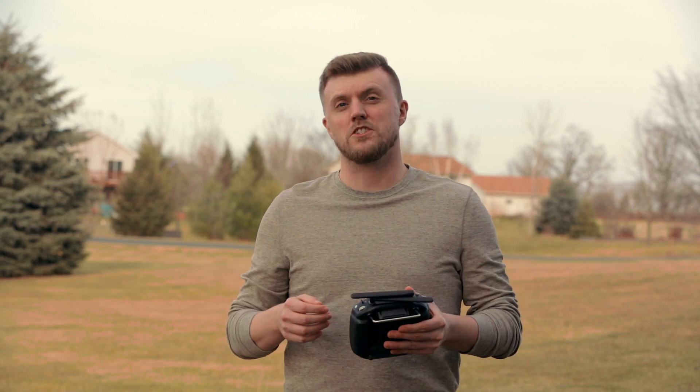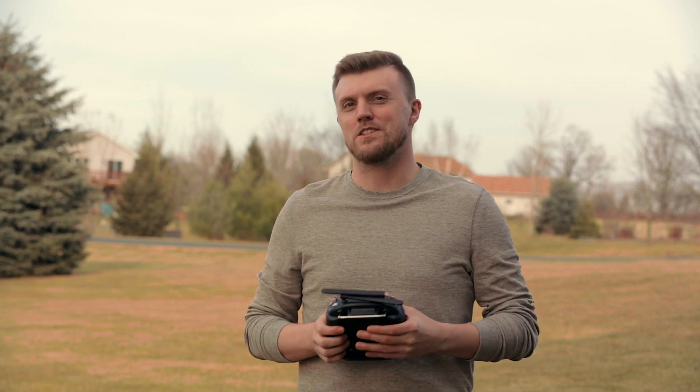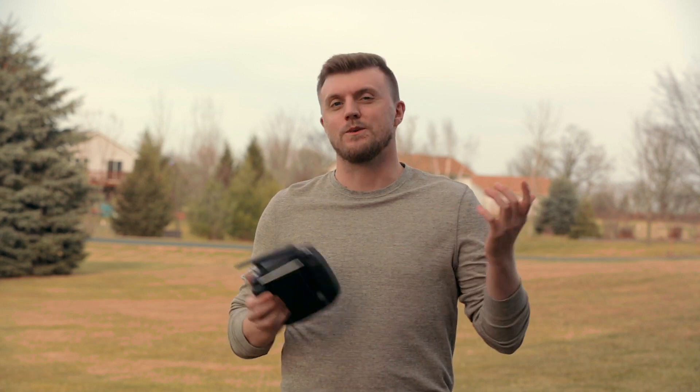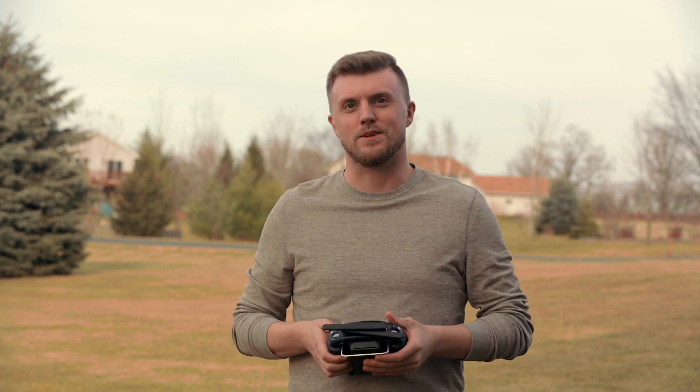All right, so for those of you that follow the channel, you might remember that crash that ended up costing me about 700 bucks. But for those of you who didn't see that video, we'll just show you what happened.